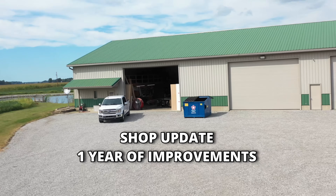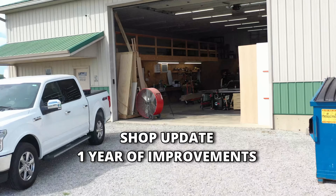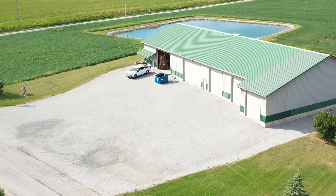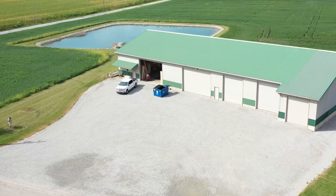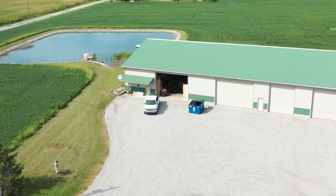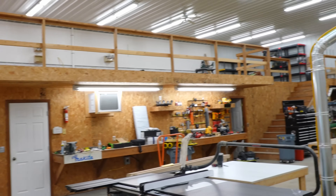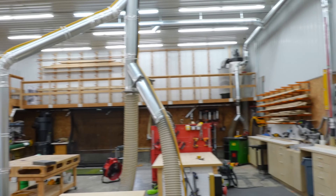Hard to believe, but it's actually been a year since I purchased this shop and started setting it up for my carpentry business. It's been a ton of work, and that is part of the reason you guys haven't seen as many YouTube videos over the last year or so. It's just been simply overwhelming a lot of the time. But I've been really busy in here and I've got a lot of cool stuff I want to show you in this video. Let's do a quick overview of the space itself.